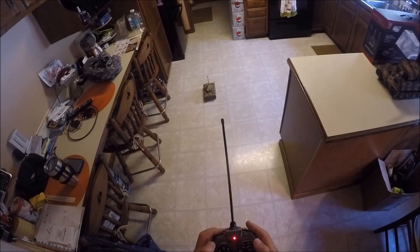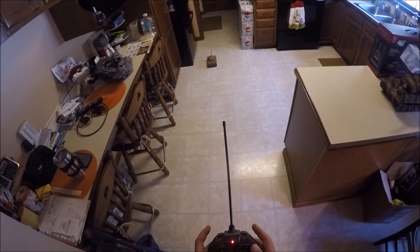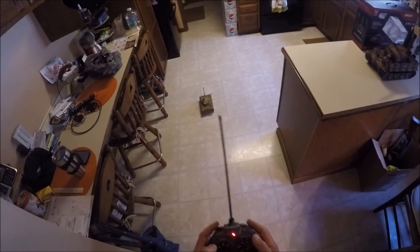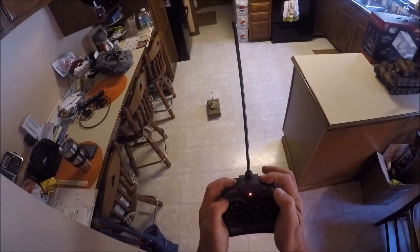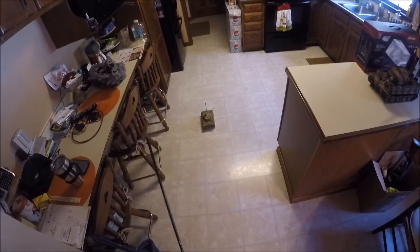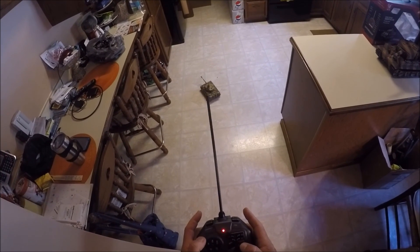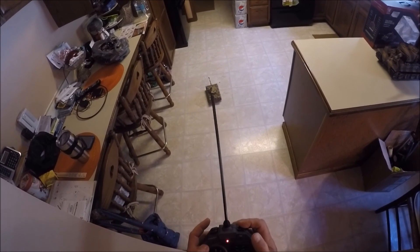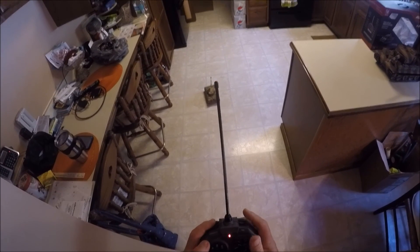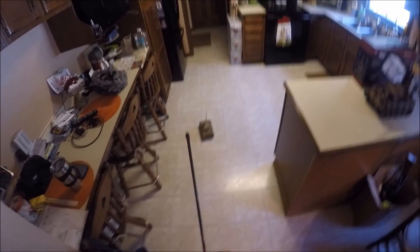Here's the machine gun. It makes tank noises as it goes forward and backwards. And the cannon — hold this switch down, put the machine gun, and hold this down, and you shoot a BB into your kitchen. Let's get the turret around here. Let's fire again. Sounds good — I'm not sure it's shooting any BBs out, but it sounds good.